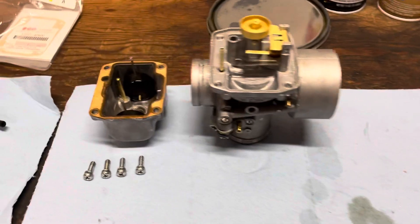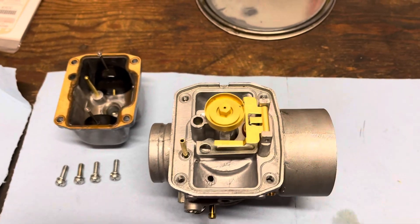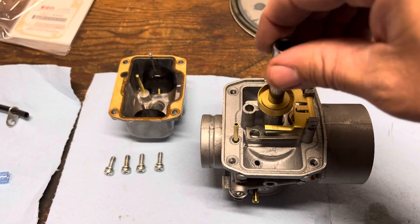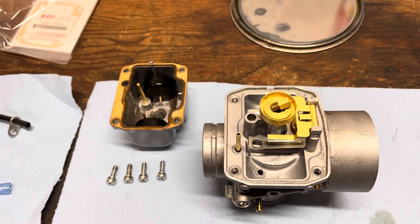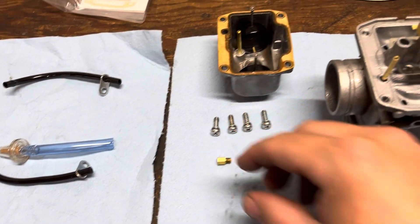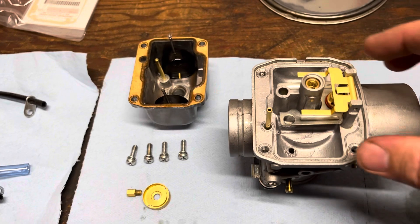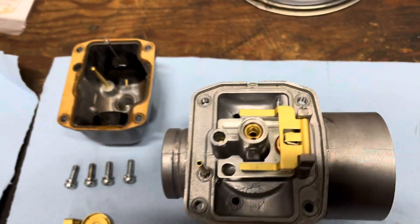For now we just need to disassemble the rest of the carb — I've already split it in half. You take a 6mm socket and remove the main jet. For this carburetor on this bike it's a 250. It's got this little piece that sits on there. Then you've got to get your needle jet out, which is right there.